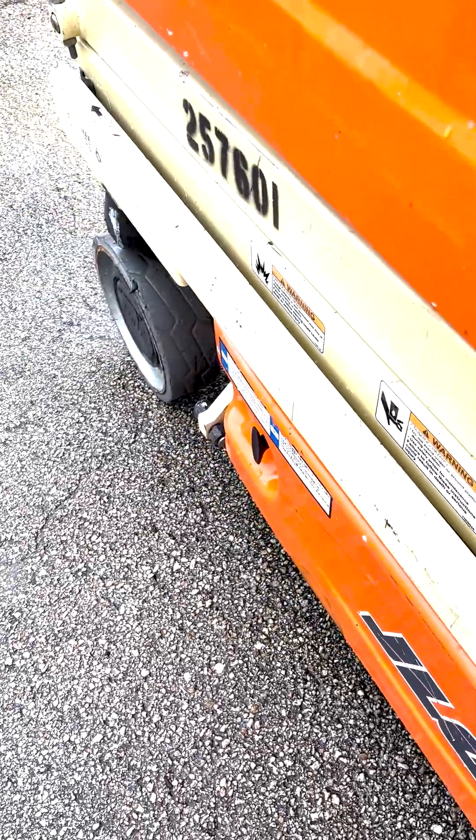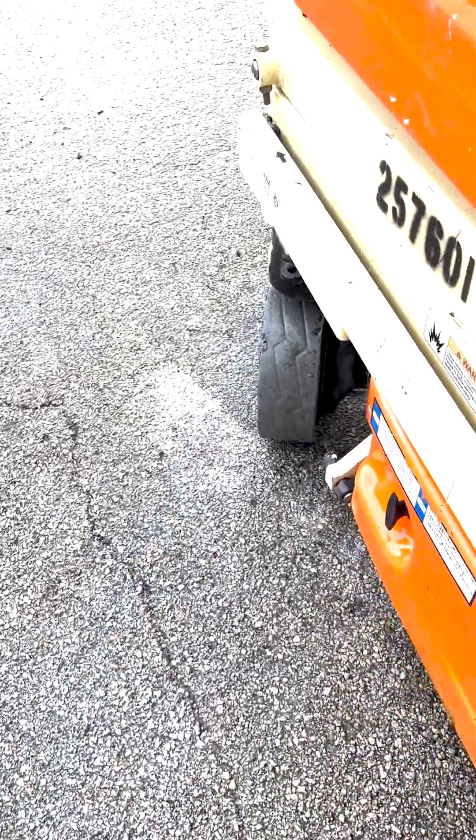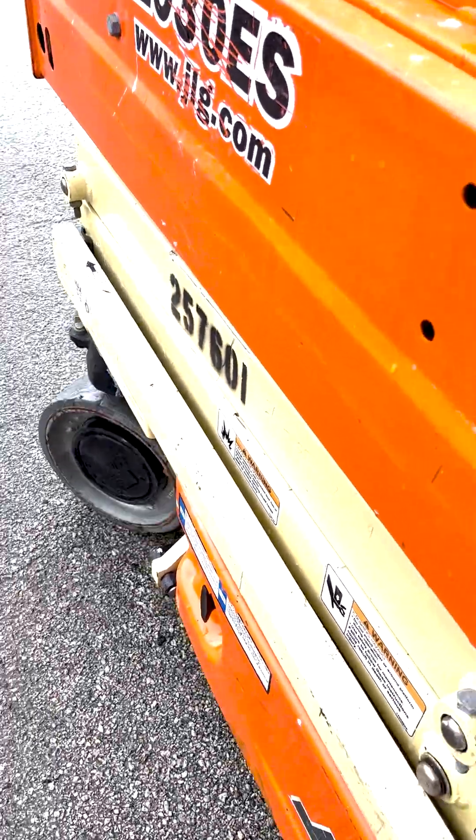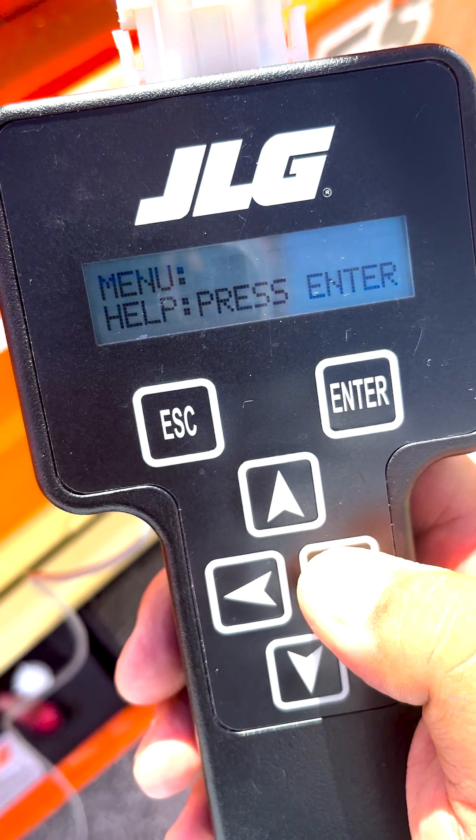Check for 24V between the B+ and B- terminals on the power module. If the voltage is low, check and repair the batteries, cables, and connections. If 24 volts is present, continue to the next steps.